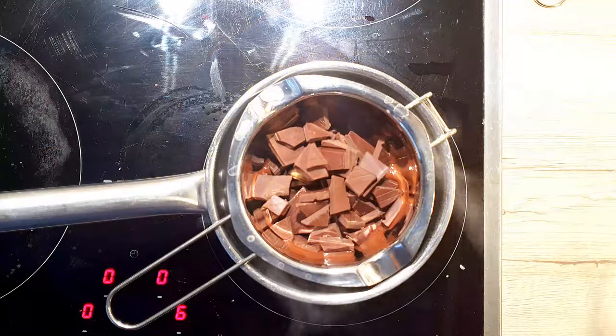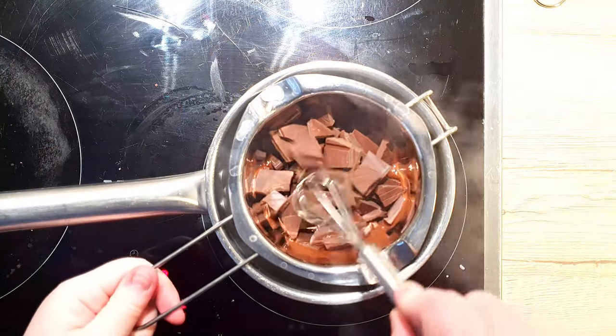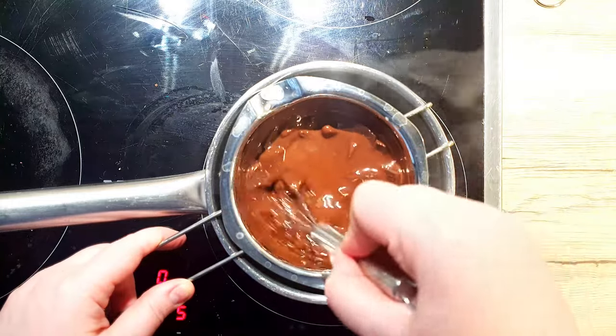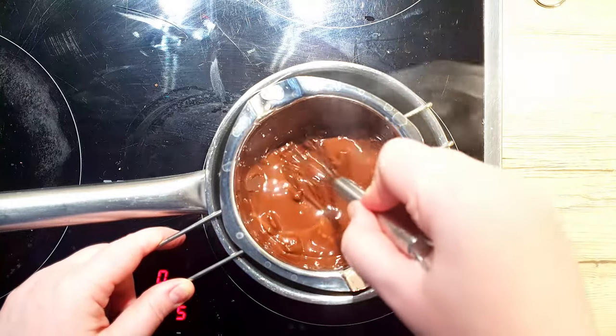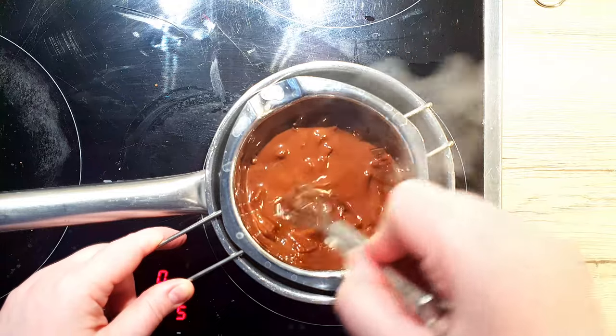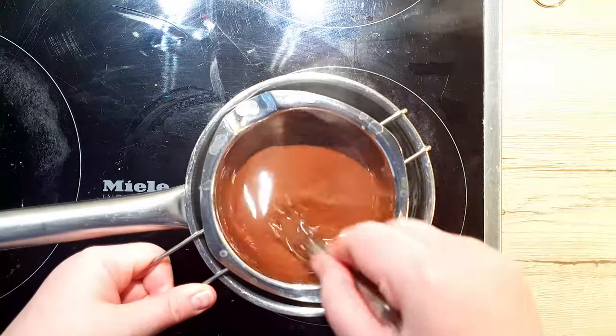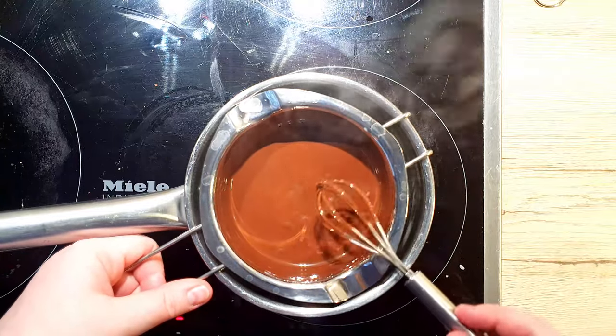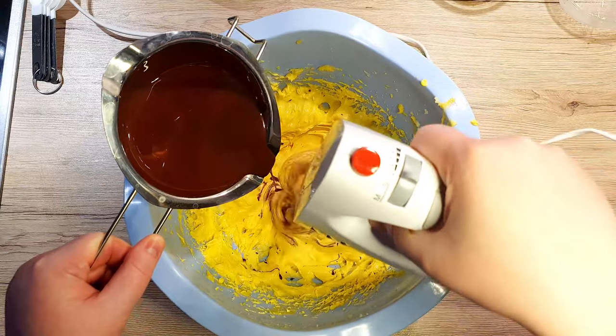Meanwhile, let's melt our chocolate. Place a bowl with the broken up chocolate pieces above boiling water and melt it down gently. You will need to stir it occasionally so the chocolate doesn't burn on the bottom. Once the chocolate has completely melted, take it off the heat and wipe the bottom of the bowl with a towel so the water doesn't drip into our mixture.